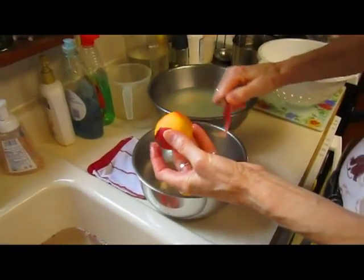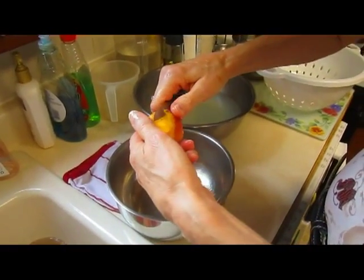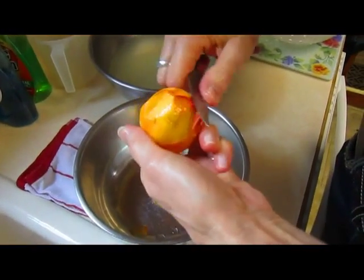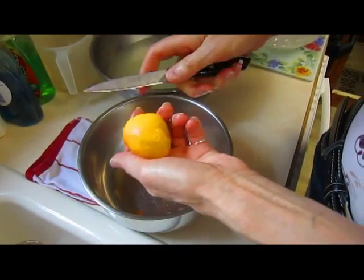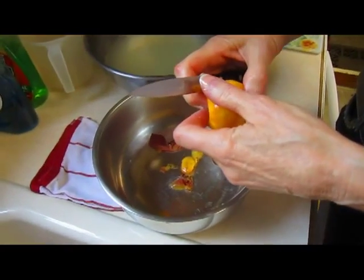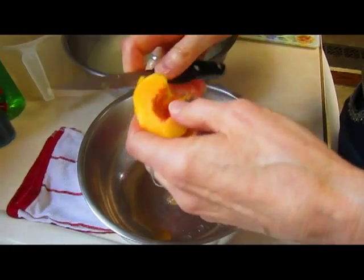Those peaches this year, while smaller, are really spectacularly delicious. You want to take off any bruises because some of these have actually fallen off the tree and gotten little bruises on them — I like to take that part off. Then I'm going to cut them. These are free stone peaches, so when you pull them open, the stone releases from the peaches easily.